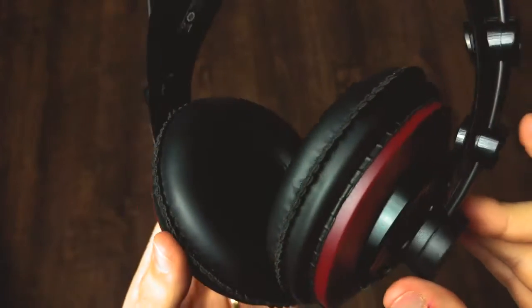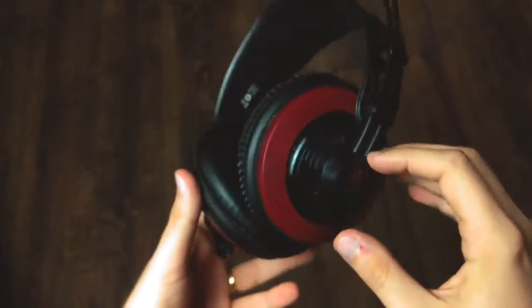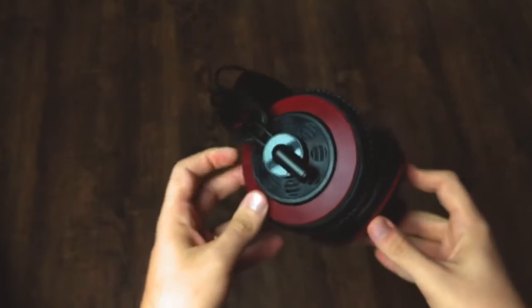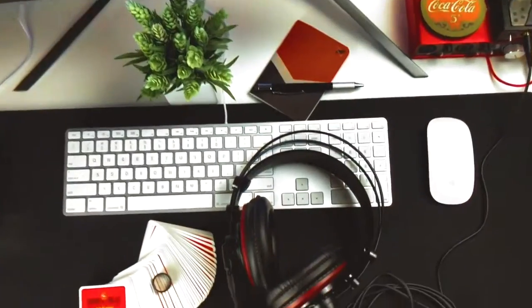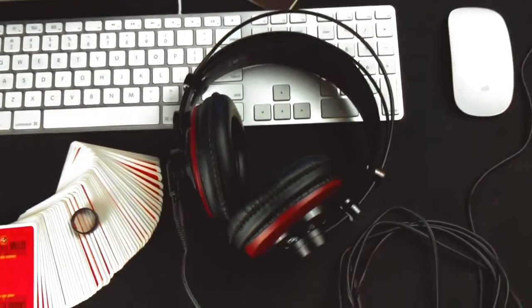These are the MassDrop and AKG M220 Pros, the red version. They are based on the quite established K240s from AKG, which are studio monitoring headphones — professional headphones that do not break the bank because they cost around 60 bucks, sometimes 70.